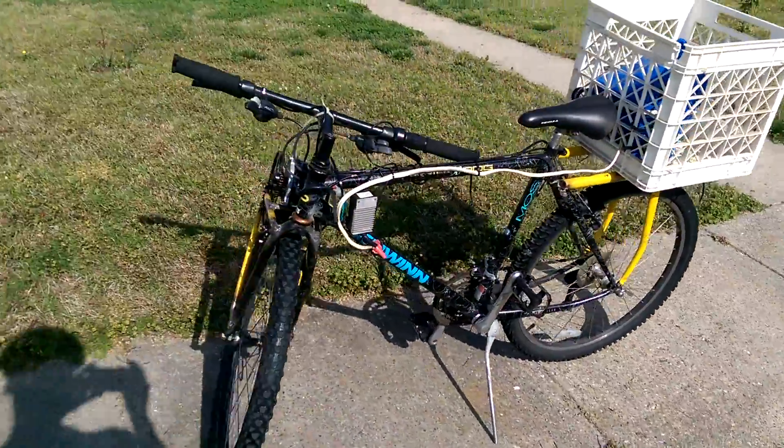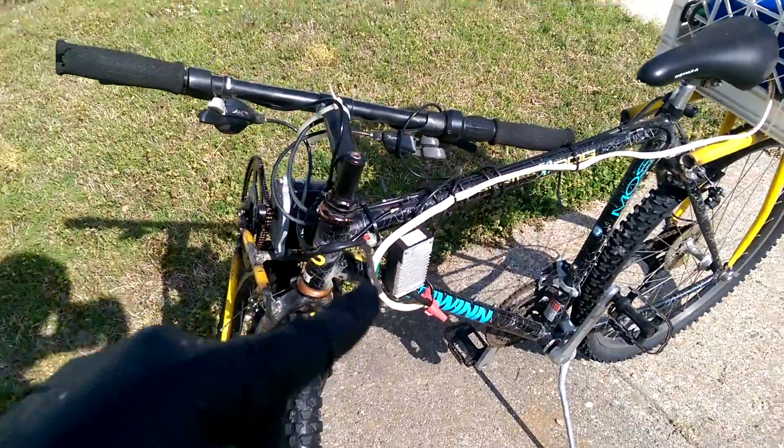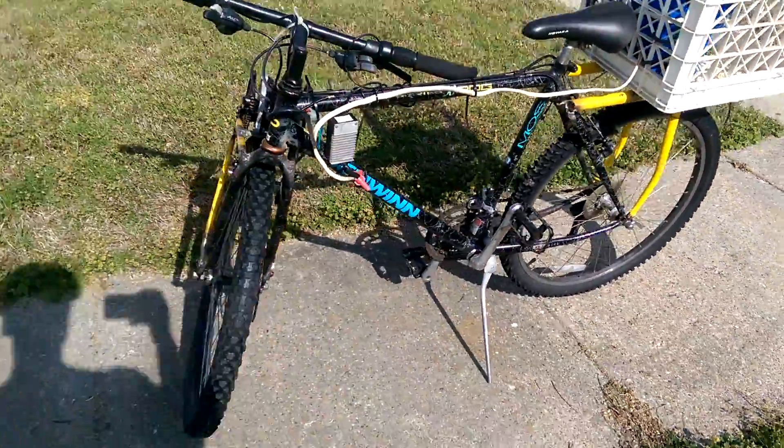Okay, so here's the electric bike. I've got the DC controller mounted here, and then this cable goes back here to my battery pack, which I right now just have held in with some bungee straps.